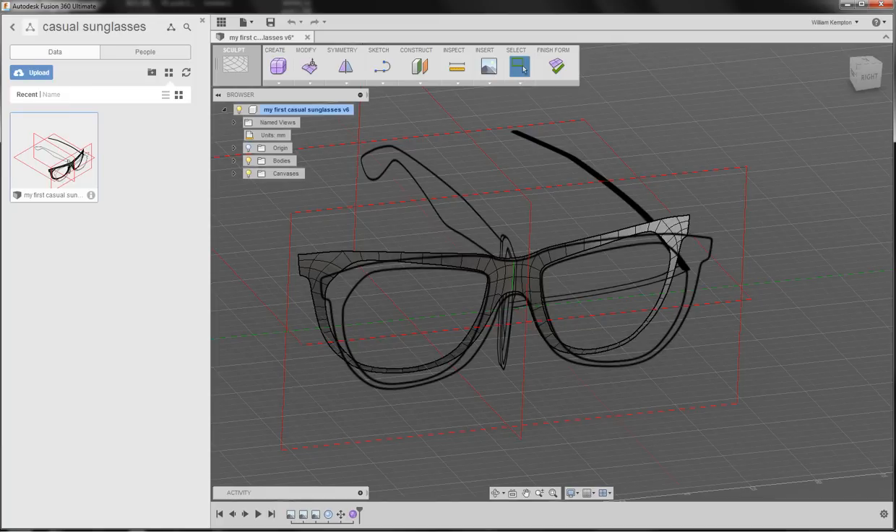In this second video we're going to be adding some thickness to the surface as well as making the temples that go back and hold the glasses to the head. I'm going to be adding thickness within the sculpt mode. I could be doing it through modeling and making a parametric thickness, but I want to make the whole glass within the sculpt mode.